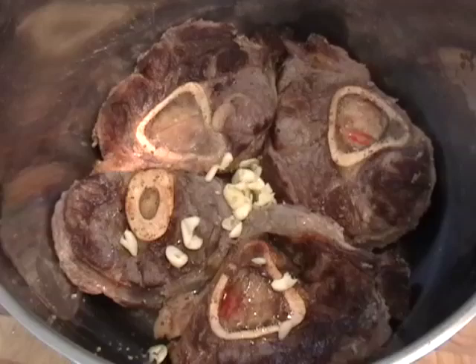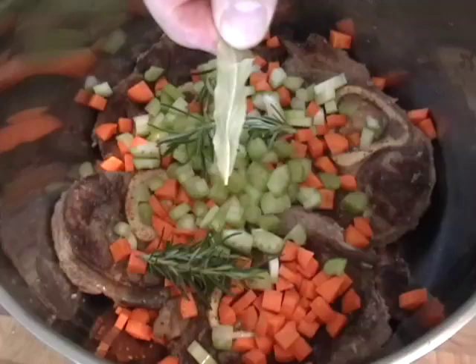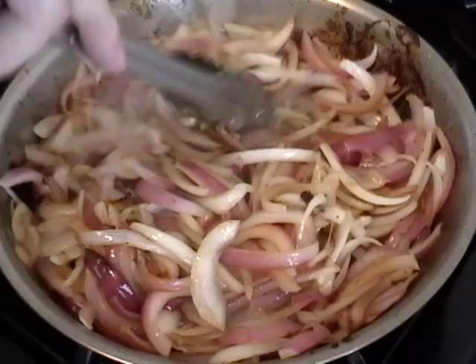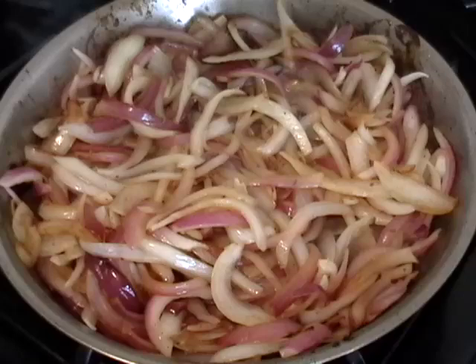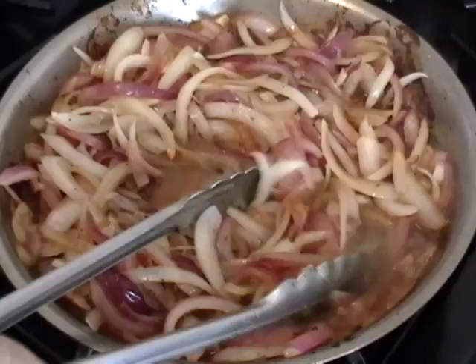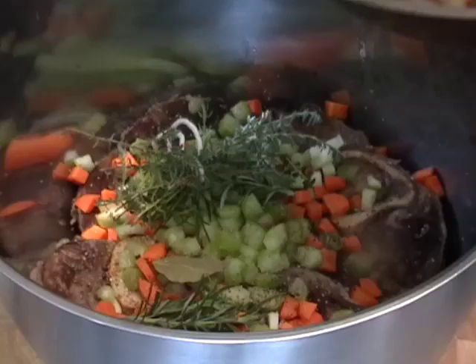I'm going to add some garlic, some diced celery and carrots, some fresh rosemary, bay leaf, black pepper. I'm also going to add a nice bouquet garni, which is just a tied-up bundle of thyme stems. After about 10-15 minutes, my onions were nicely browned. I'm going to add two cups of beef broth — this is basically going to be the cooking liquid for my shanks. I want to make sure I deglaze the bottom and get off all that brown goodness. This is almost beef braised in a French onion soup mixture, which is why it's so delicious.